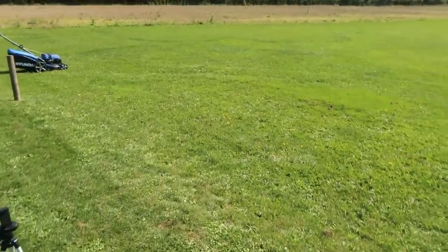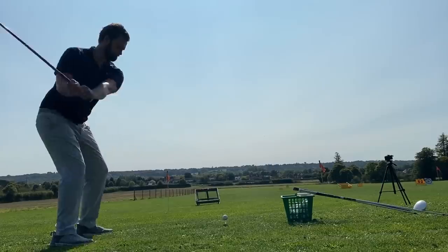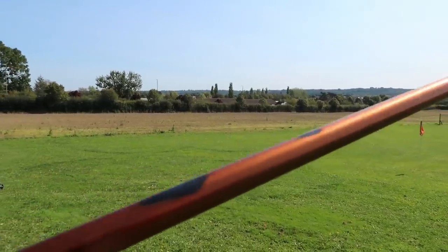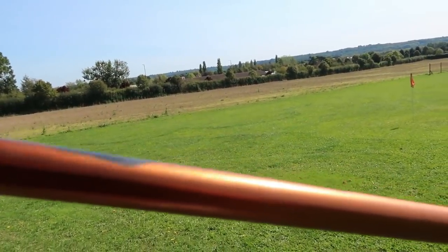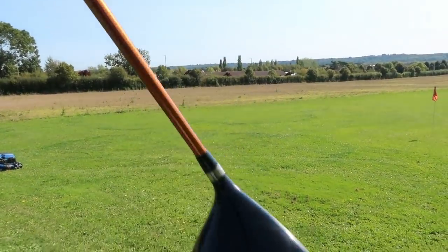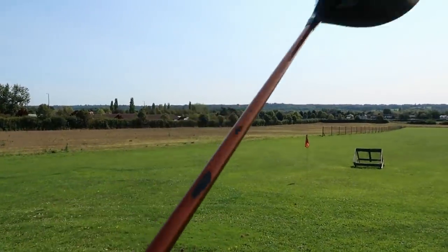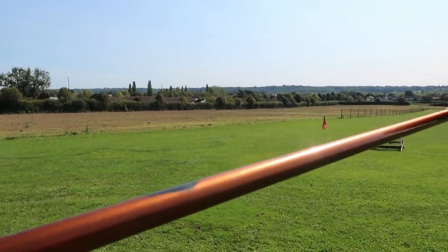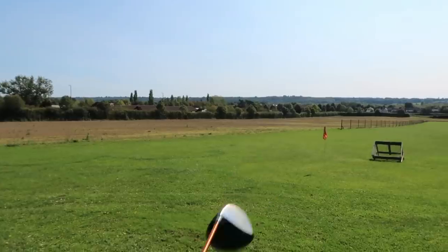Let's talk about the cheapest driver of this entire deal — nine degree stiff flex Ping G10 driver. Very successful driver in the hands of Lee Westwood. Unfortunately it does have a bag wear mark down the shaft, which you can see there. Bag wear marks do devalue the club, but if there's no dent the paint has literally just worn away. I've tested it with a club head speed of 120-plus and it hasn't snapped, so I wouldn't be put off by bag wear marks unless you can actually see a dent in the shaft.